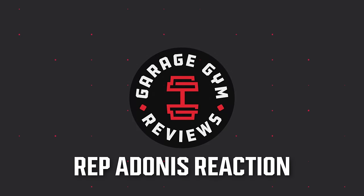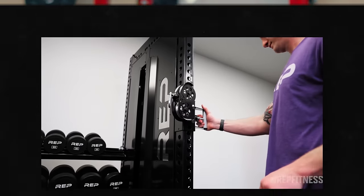I have not seen this until now. They haven't advertised this. Just realized this while on video. Hey guys, it's Coop from Garage and Reviews. We have a new release from Rep Fitness — the Adonis.